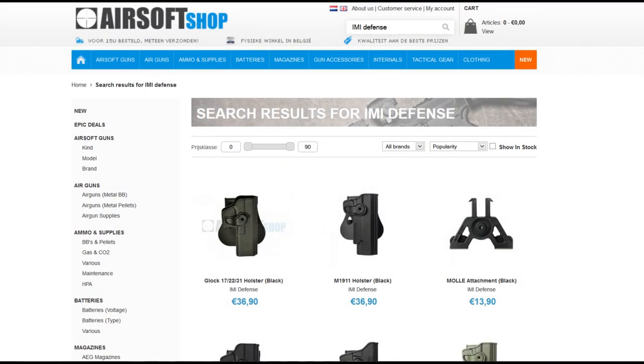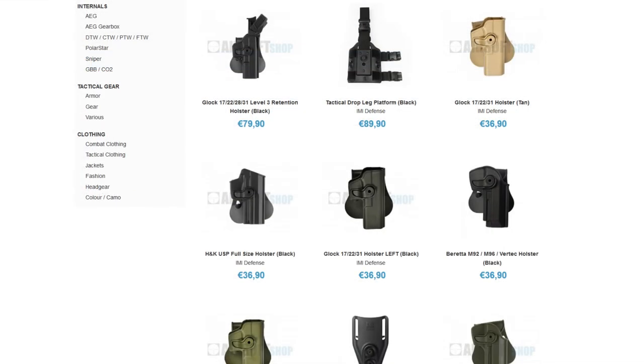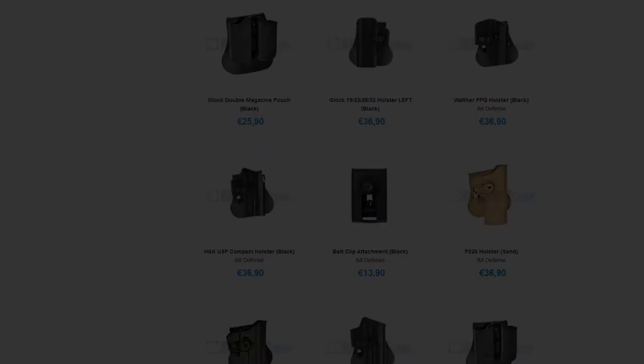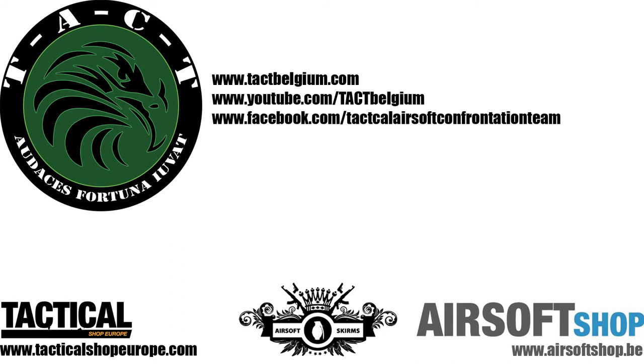Our main airsoft supplier airsoftchop.be is the official retailer of IMI Defense, so be sure to head over to their website. Thanks for watching, until next time.